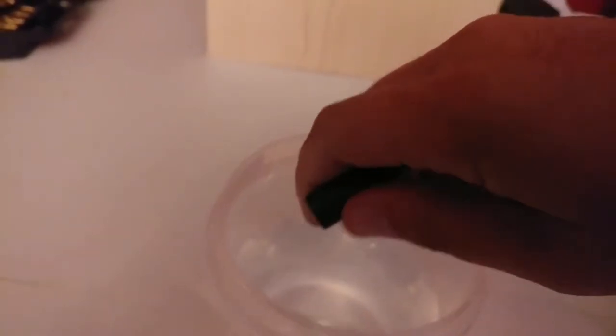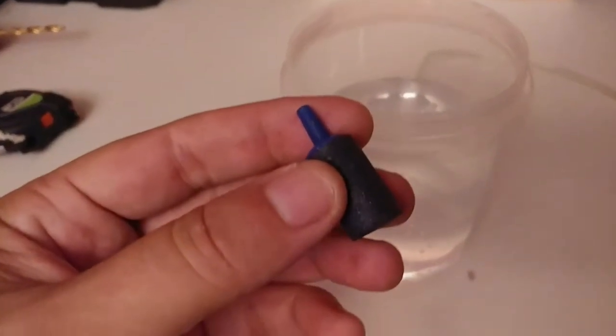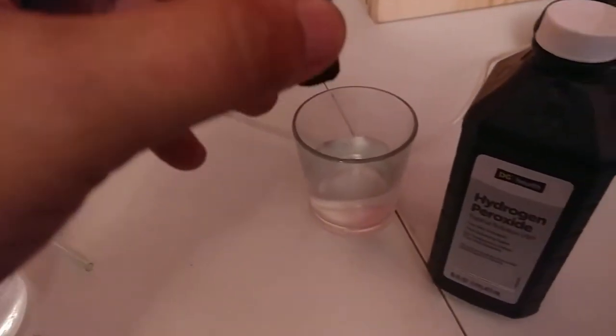I'll just unhook this from the water — okay, there's the stone. All you do is drop it in this hydrogen peroxide.